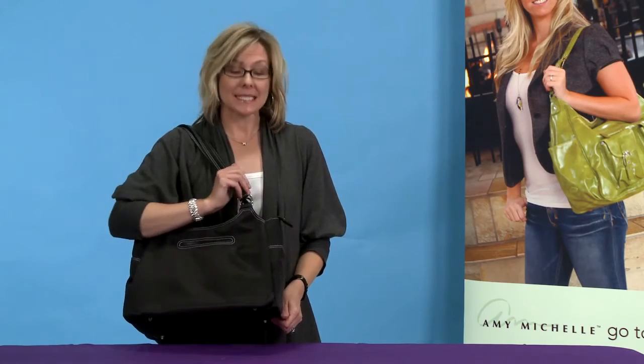Hi, I'm Amy of Amy Michelle and this is our Azalea bag. We designed it to be the perfect diaper bag — it's your purse and diaper bag all in one.